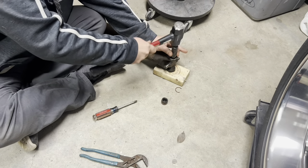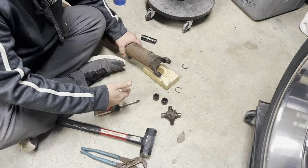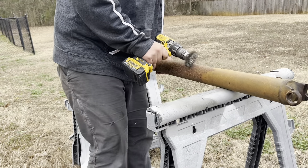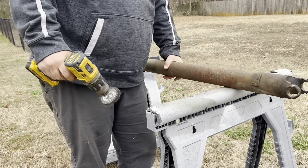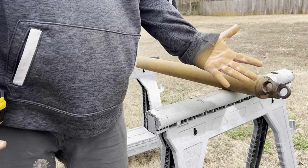Here we go. Holy smokes, man, it looks better already. Other end — like magic.